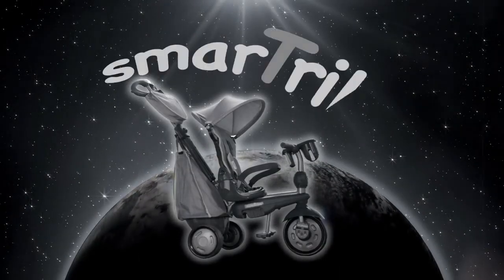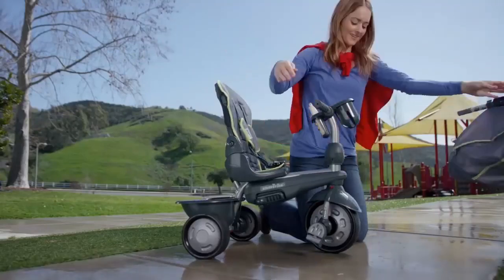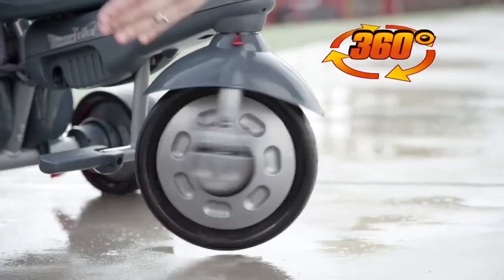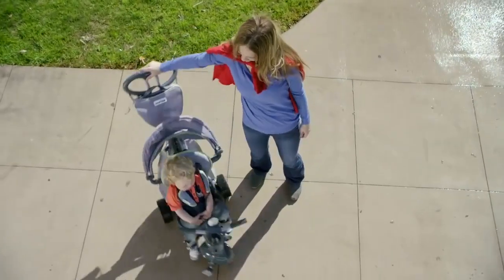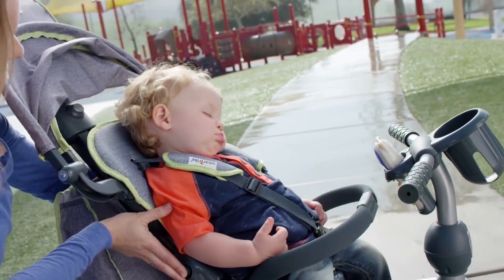Introducing the all-new SmartTrike Explorer that turns any mom into Supermom! Go from stroller mode to trike mode in a single move! 360-degree wheel for smooth, easy maneuvering, enabling sharp turns! Comfy, fully padded seat that reclines so your baby can get a restful nap!